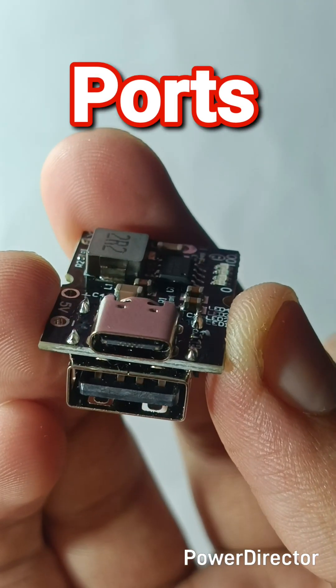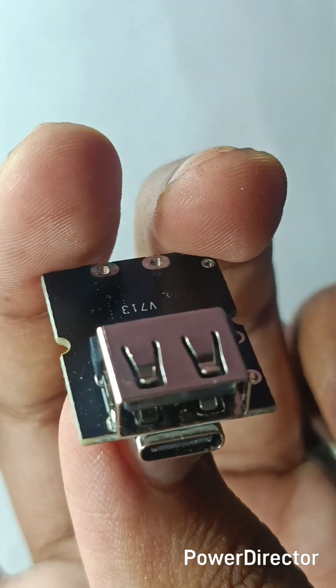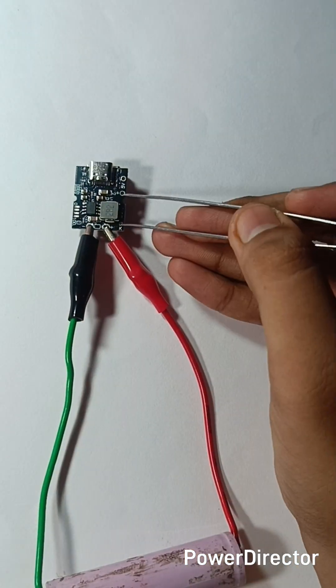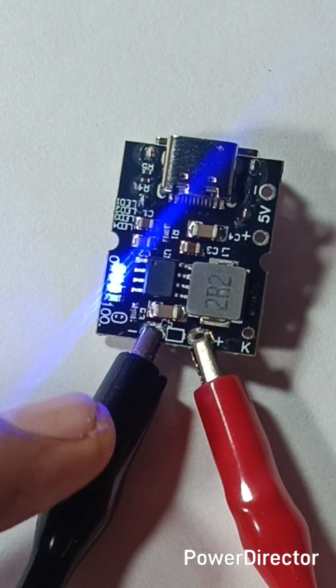It has a Type-C input port to charge the battery at up to 5 volts 2 ampere, and a USB output port to charge a mobile at up to 2 ampere. To check the battery level of the power bank, just connect the K point to the 5 volt negative point once.